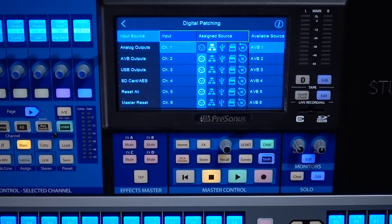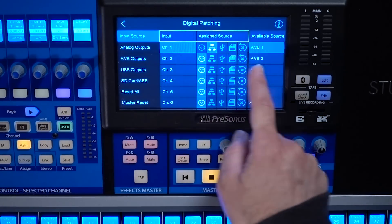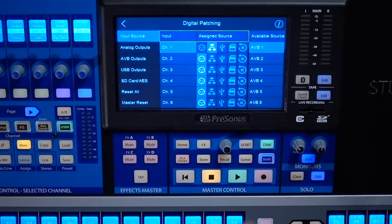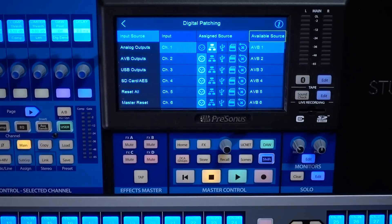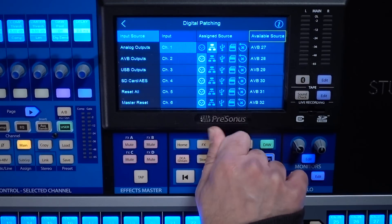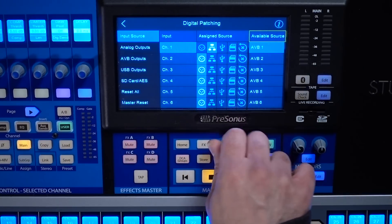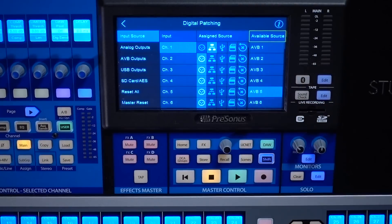If I just touch this button, it's going to change channel 1 so that instead of being sourced from its analog input, it's now sourced from its network input. On the network input, my available sources are going to show all of my AVB inputs. If I select that column, I can now scroll through all of my available 56 AVB inputs and choose which one I want to bring into channel 1. By default it's channel 1, but maybe I want it to be channel 5. Now channel 1 on my mixer, when set to network input, is going to be receiving AVB channel 5.